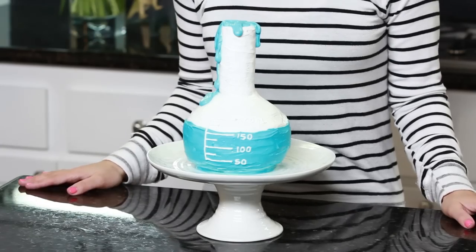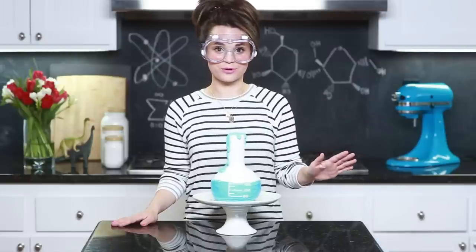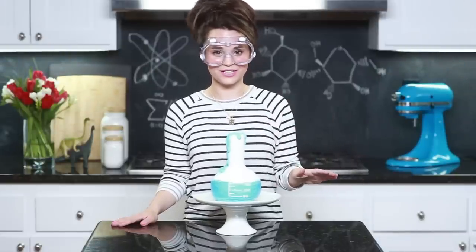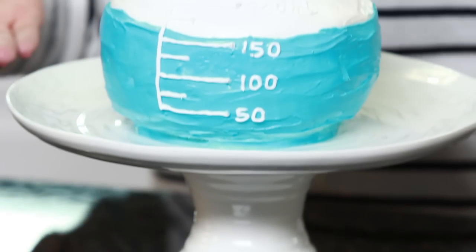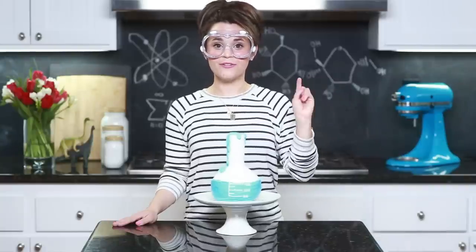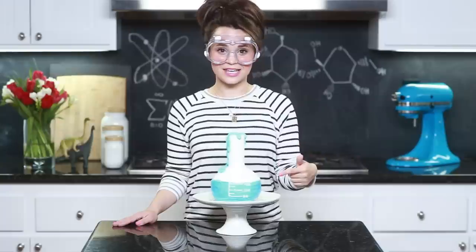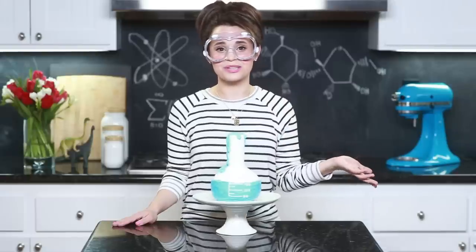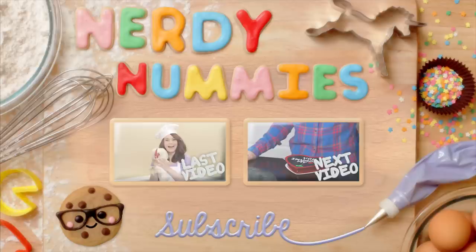Here is our science beaker cake — it is so cute! Thanks you guys for suggesting it. I have never molded a cake with Rice Krispies before; this was my first time and it was really easy, I loved it! If you have any other ideas for Nerdy Nummies, please let me know — leave me a comment down below and I will do my best to make it happen! You can also follow me on Twitter, Facebook, Instagram, or Tumblr. I'll post lots of pictures of this cake, and if you make any Nerdy Nummies, send them to me — I get a big kick out of them! Thanks you guys, bye-bye!